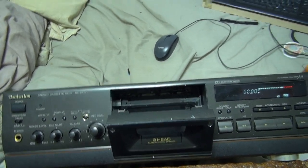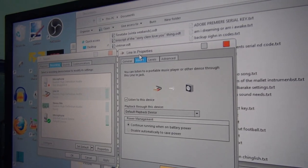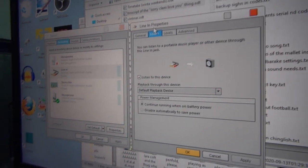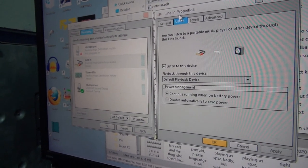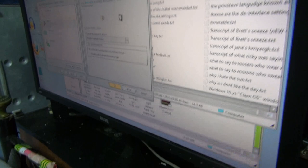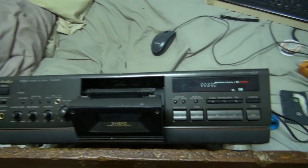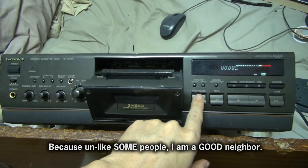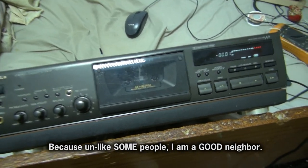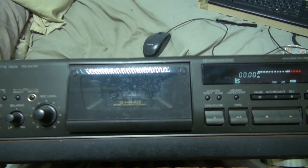I've got this connected up to the computer - not Comptar, computer. I've got the line in selected and this device listened to. Anything that comes out of this is going to come through the computer and into that little speaker that I made. I don't want it on too loud so I don't annoy anybody. So let's see what's on this tape - let's see if it plays. I have cleaned the heads.